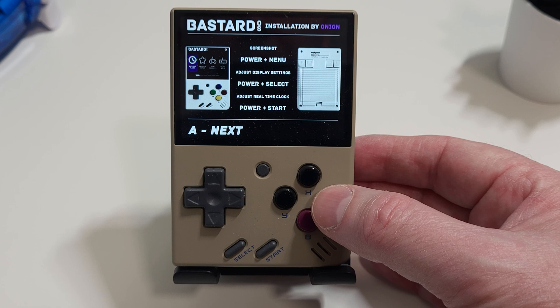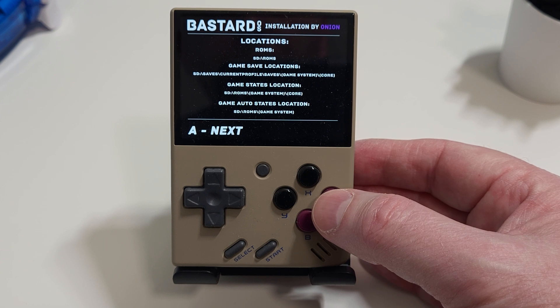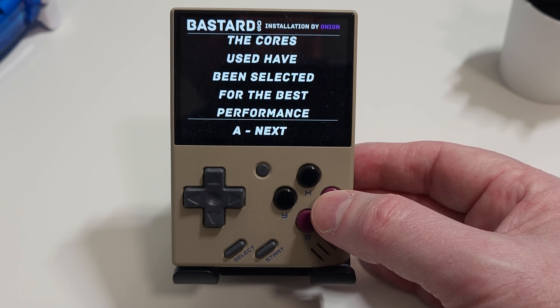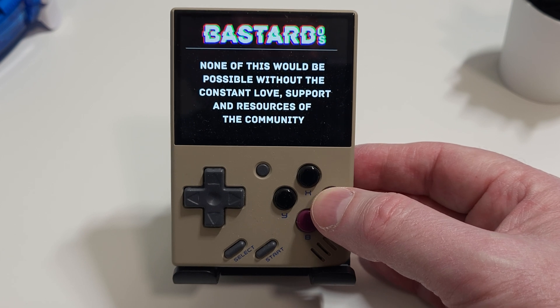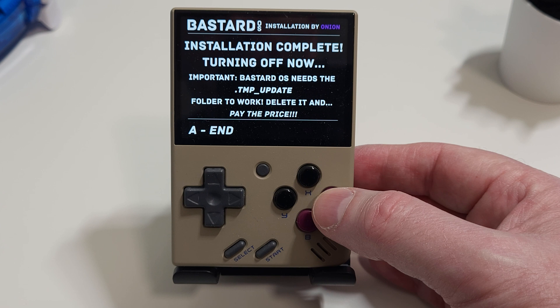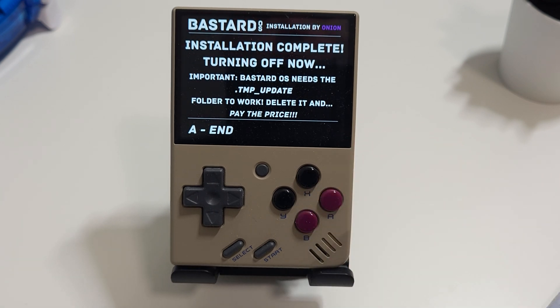Pressing A again will show you more key combo options for adjusting settings. Press A once more and you are shown the locations you need to be aware of for things like your ROMs and save files and save states. Further presses of the A button give you a bit more information about the way Bastard OS has been configured, how you can choose a RetroArch alternative to the standalone emulators if you want to, as well as credits for the developers. The last screen tells you that it is about to turn off and reminds you to leave the .tmp-update folder on the card. Press A one final time and your Miu Mini will shut down.